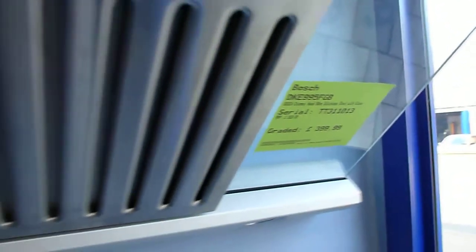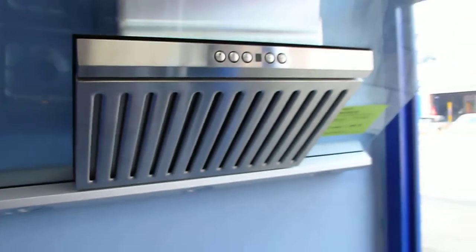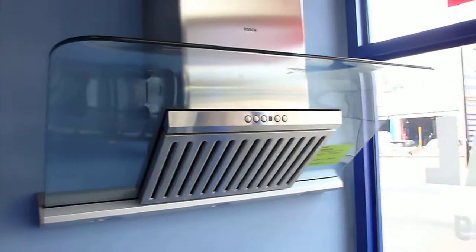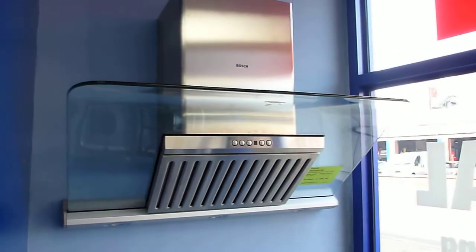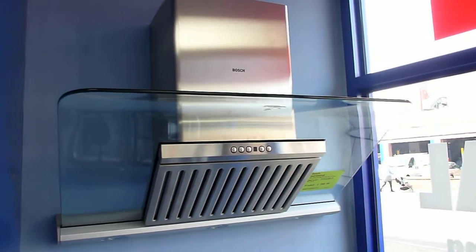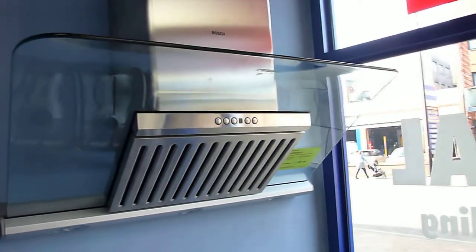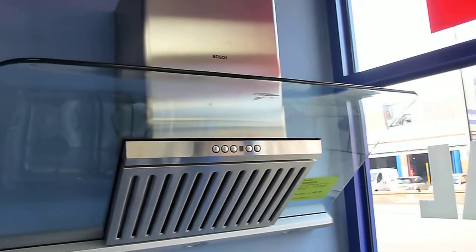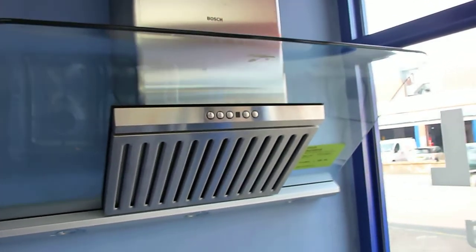This is the Bosch DKE995FGB wall-mounted chimney hood. The serial number on this one is TT311013. If you put that into the website you'll be able to get all the details on there. This model is a 90cm wide glass and stainless steel hood. It is a graded product, so it does have some cosmetic damage which we'll have a look at.